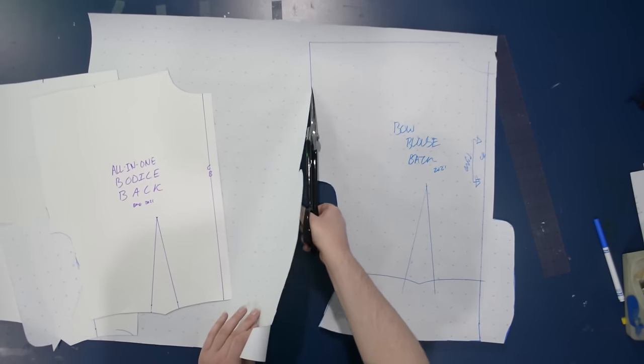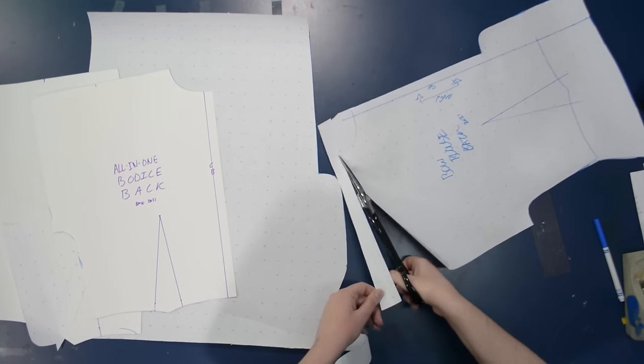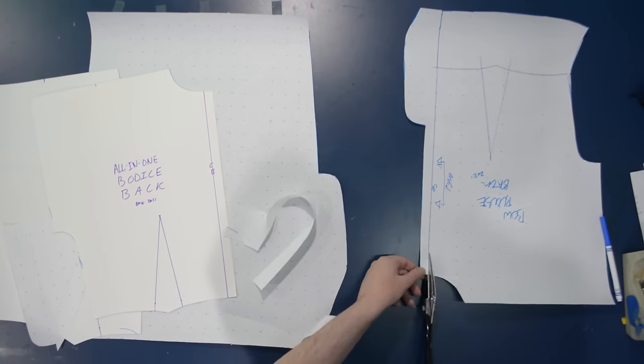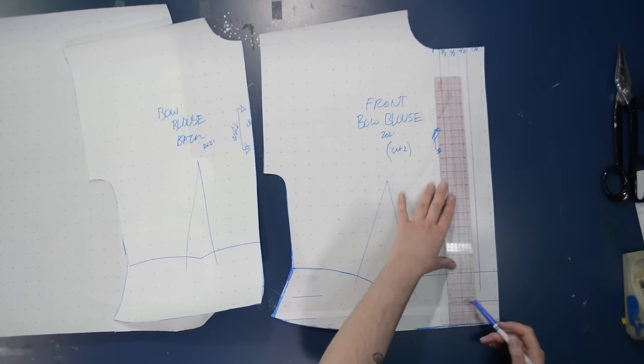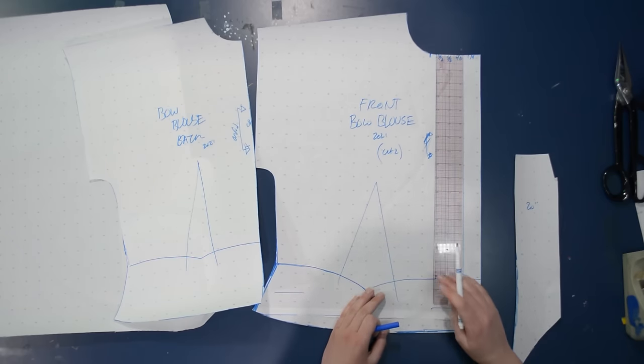I've kept the darts where they are and just added on the peplum-ish extension to the front and back, plus the placket at the front. No major modifications beyond that.